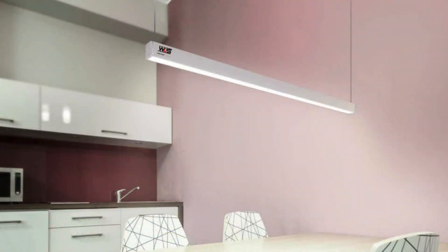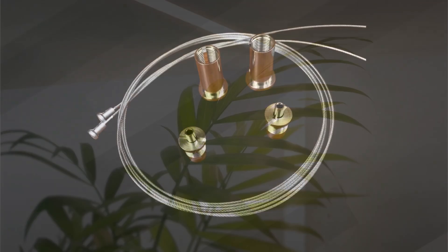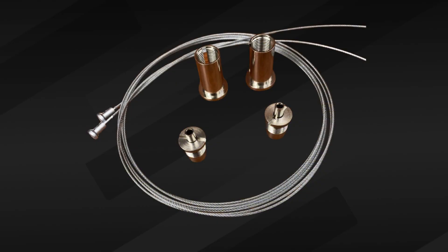The PL55's primary uses are to create pendant light fixtures, surface-mounted lighting for walls and ceilings, and recessed drywall lighting. This hanging kit allows you to suspend the profile.